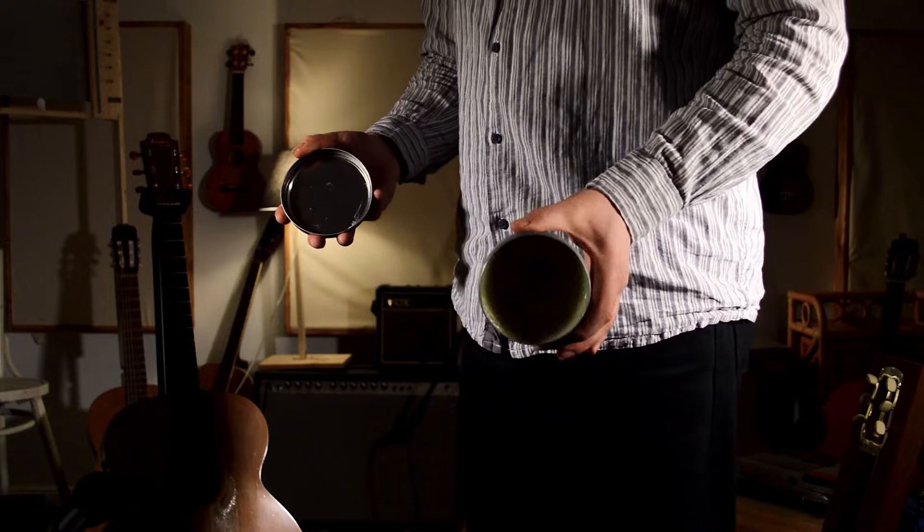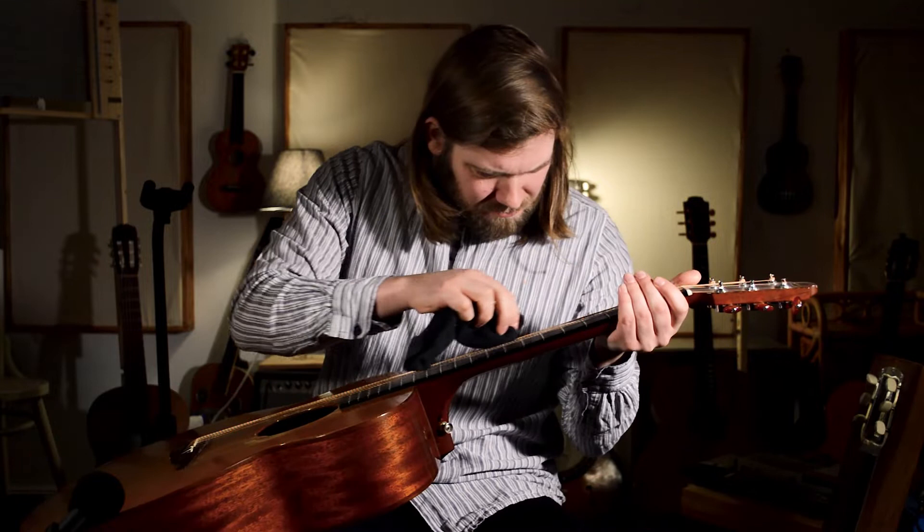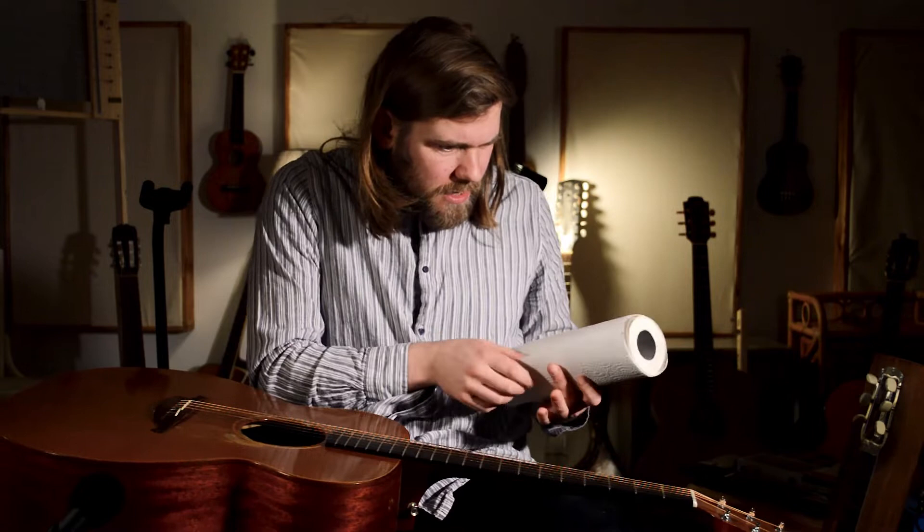Pure grease. I'm trying not to get any on the actual guitar. Proper nasty.